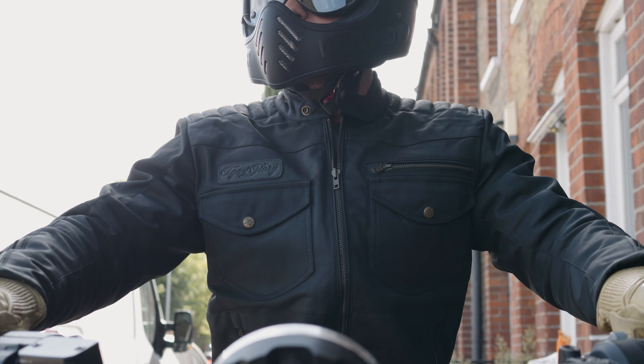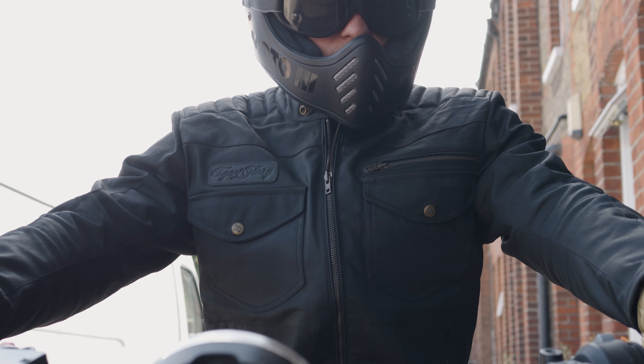Really classy looking jacket with lots of great practicality as well. Let us know which you prefer out of the raw denim or the black options. You can check out this jacket using the links in the description, and I will see you soon.